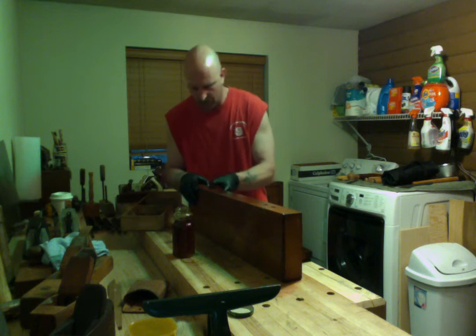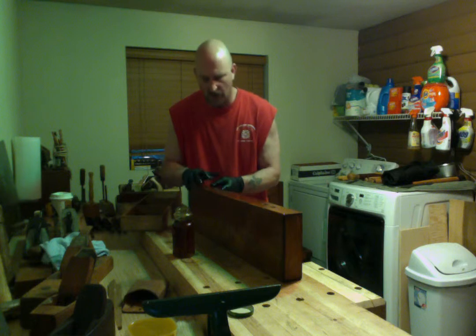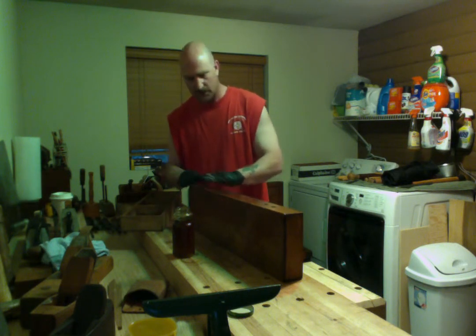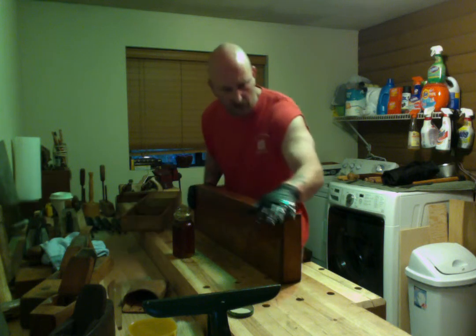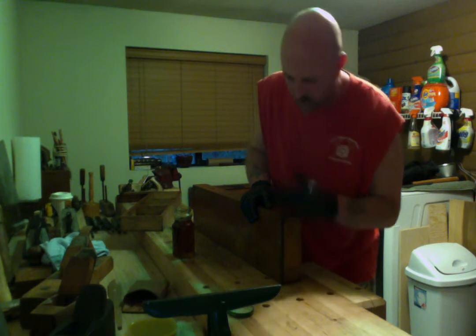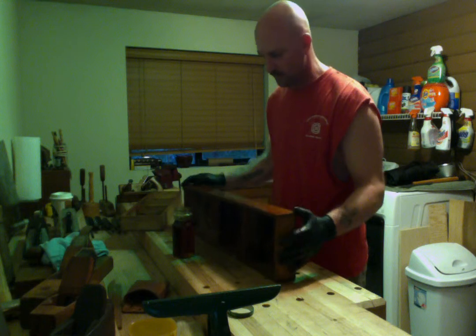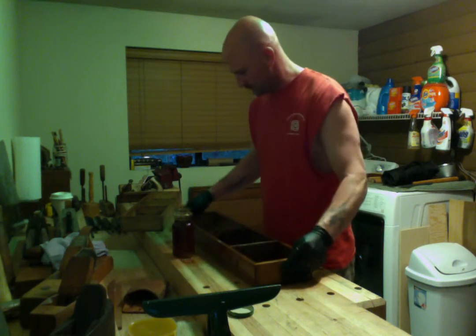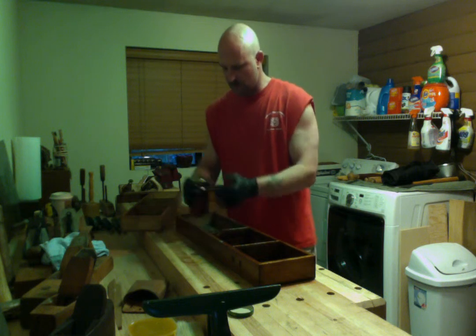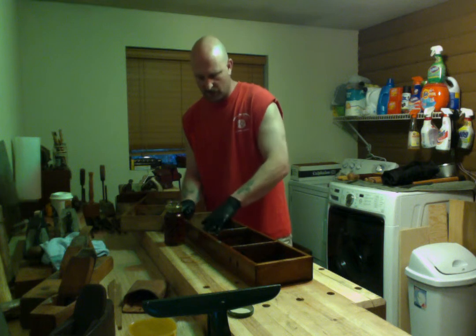The hope is that they find their way to a young woodworker — young in age or young to the craft — who can pick it up, enjoy it, learn from it, use it, become its best friend. That way they're not sitting on a shelf somewhere rusting away. Tools need to be used, that's what they're for.